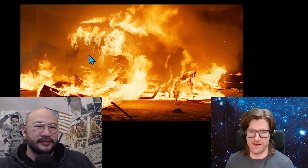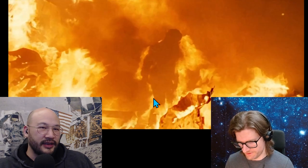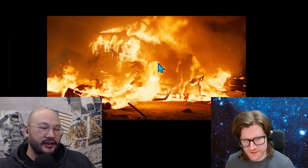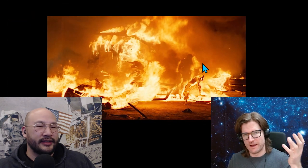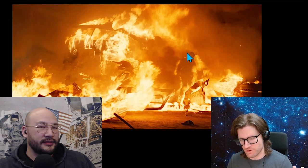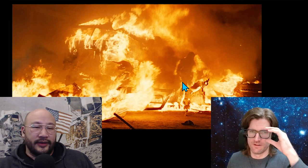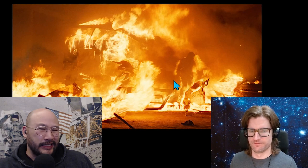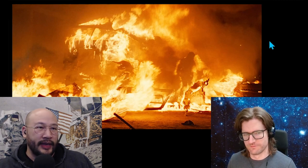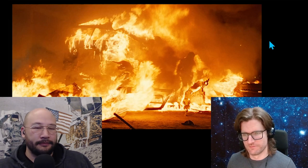Does the Terminator survive this blaze? I understand — yeah, there it is, I'll zoom in right there. So I understand that his exoskeleton — or endoskeleton, whatever his metal skeleton — would survive inside, maybe get a little more malleable. But all those sensitive electronics and parts in there, what's going to survive this blaze? Great question. I guess my question is: how much thermal mass does he have? It could be that he heats up slowly enough that he's out of the fire in time.